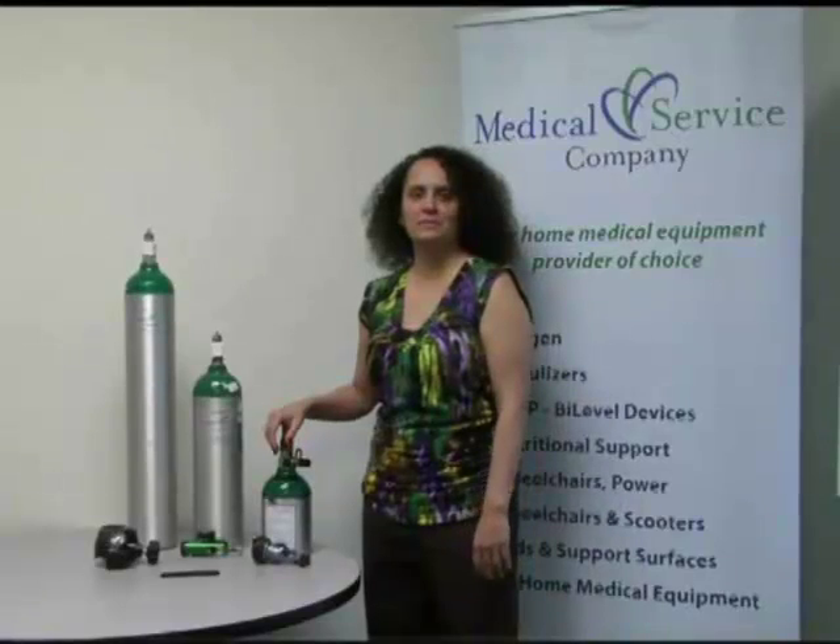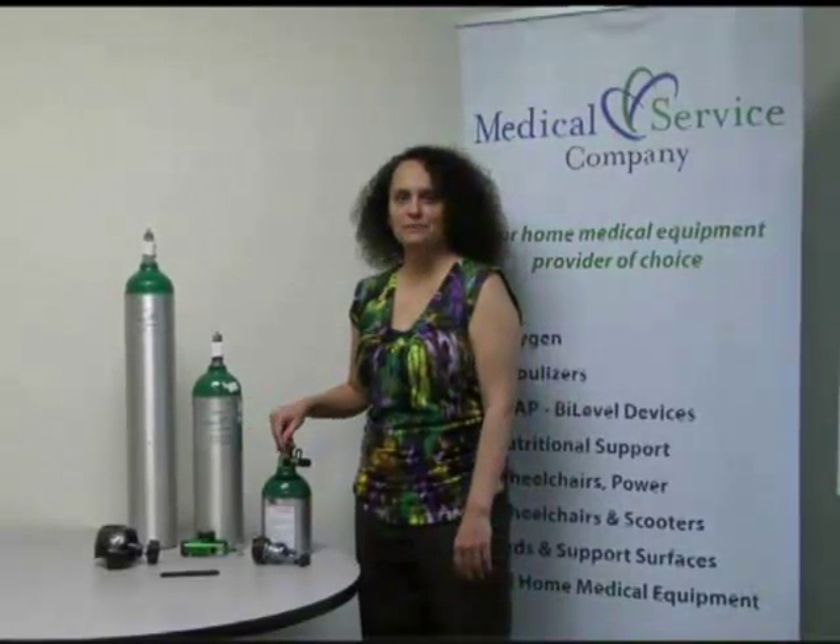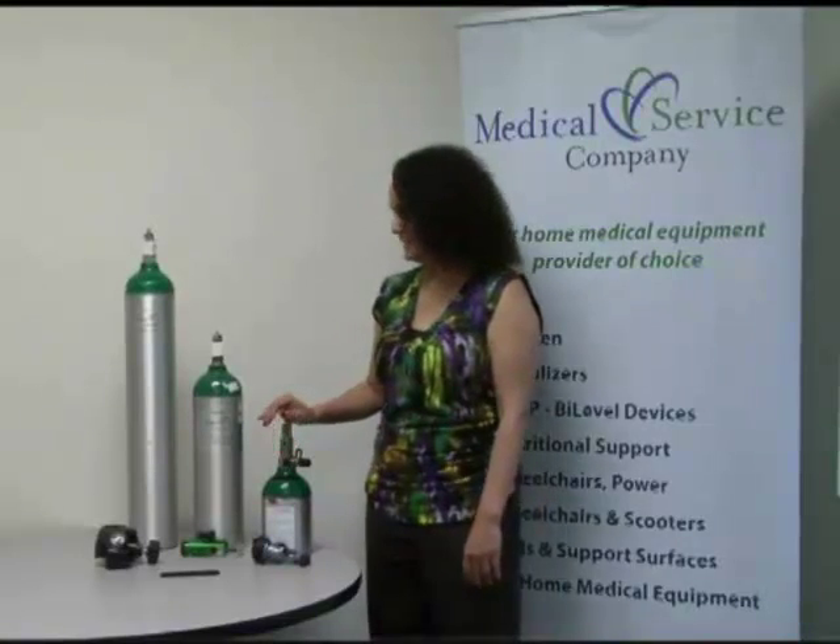I'm Billy Jo with Medical Service Company. I'm a respiratory therapist and today I'm here to show you a couple of different oxygen tanks and how to connect the gauges to them.